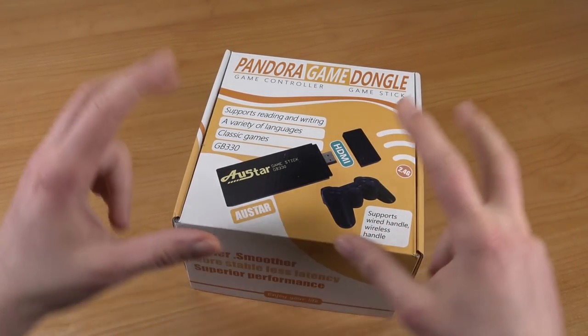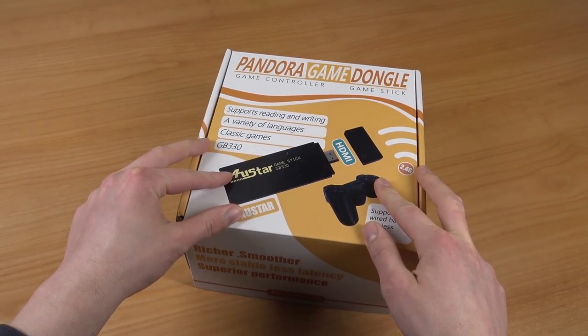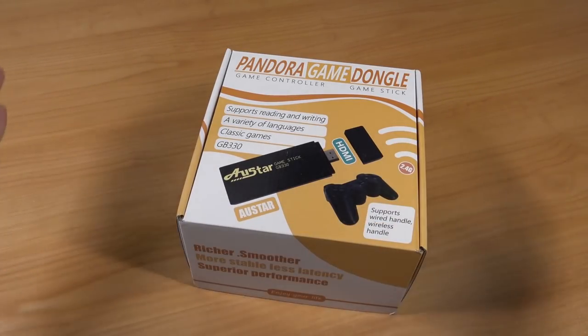It's going to be the year 2021 and it's going to be all about the game system from our friends from China, but with an HDMI plug-and-play solution. Let's take a close look at what's inside the box.